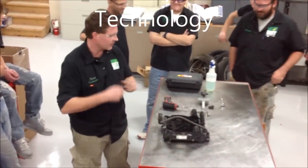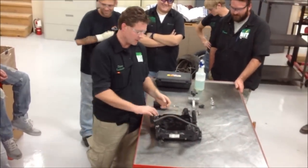All right guys, we're at Western Animal Tech today and we're going to pressure test this radiator that we got off eBay.